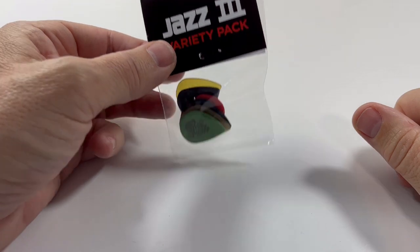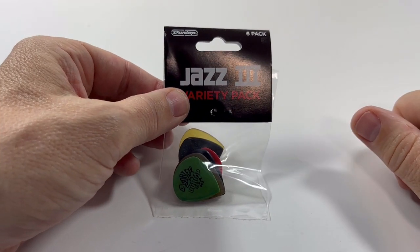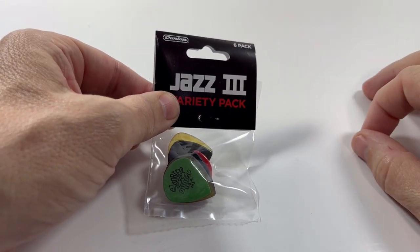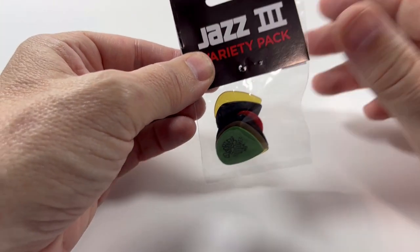Hey folks, Jack here. This is the continuing series of the Dunlop variety packs. This is the Jazz 3 variety pack, featuring six picks in the Jazz 3 shape with a couple of different sizes, thicknesses, and materials.